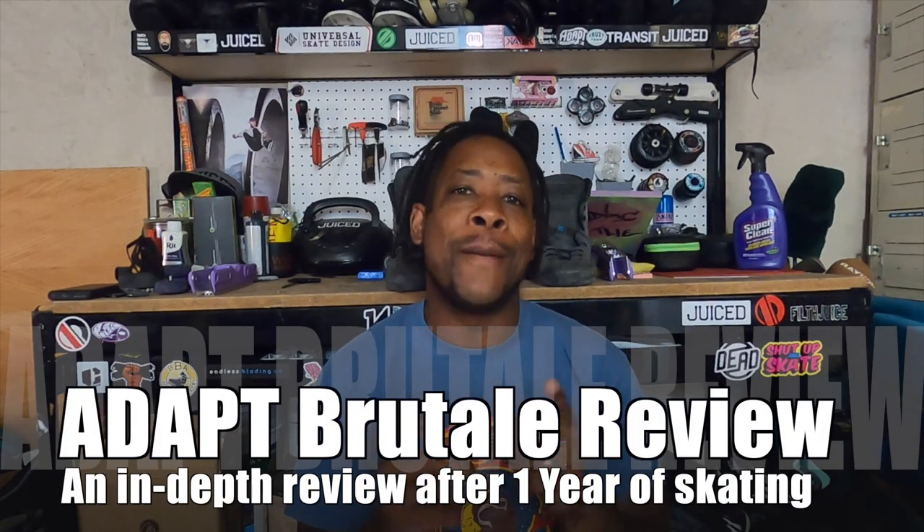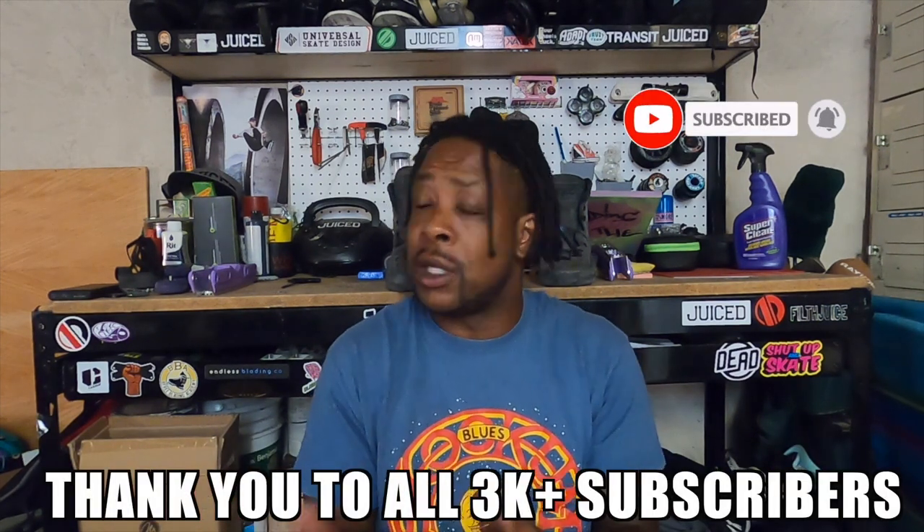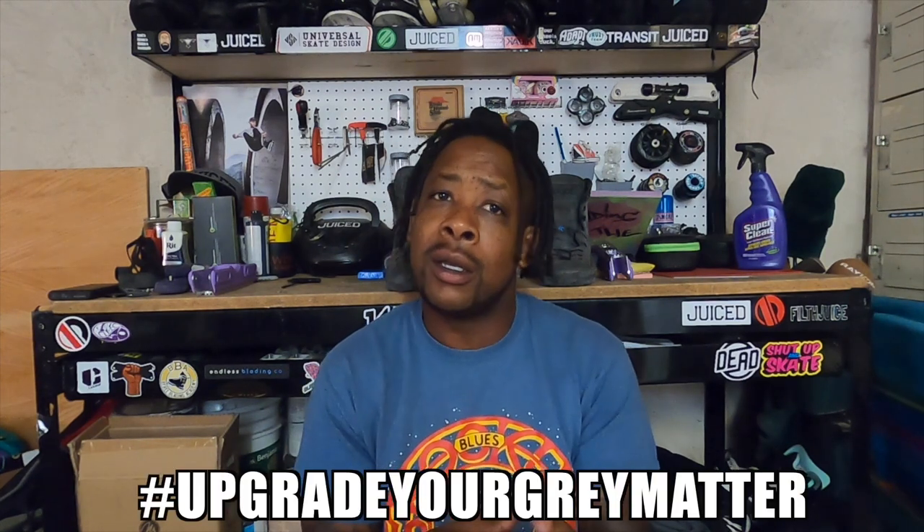What's up y'all, it's your boy Ken and Scott back at you — Blading on the Brain once again with another episode. This time it's one I've been waiting to do for a long time. As always, if you like this channel please subscribe — we are steadily marching up to 3,000 and hopefully past 3,000 by the time this video drops on both Instagram and YouTube. Let's keep that number growing, add more people to the family, upgrade that gray matter, and skate safe so we can skate forever.